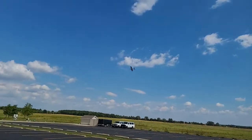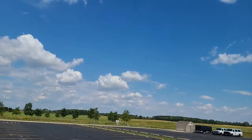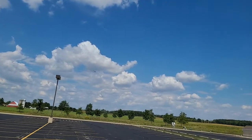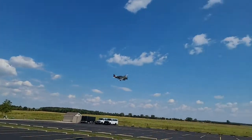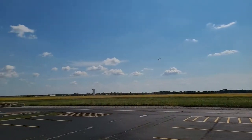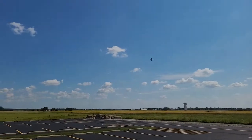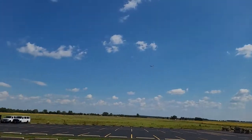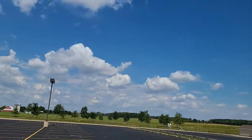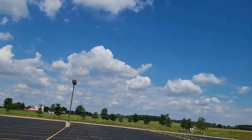I'm flying it on the Spektrum Smart 5000 gen 2 battery — I think it's a 30C pack — and it is doing just fine. I'm just about half throttle right now, and the 5000 gen 2 battery was just the right size for this thing.